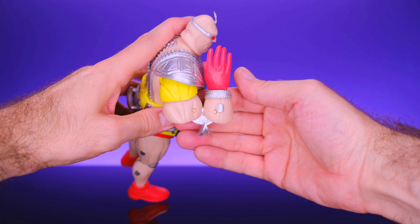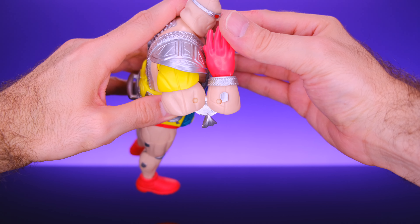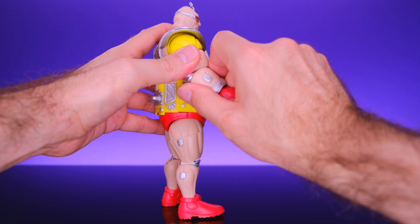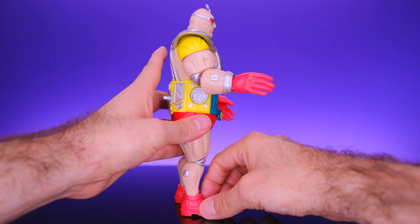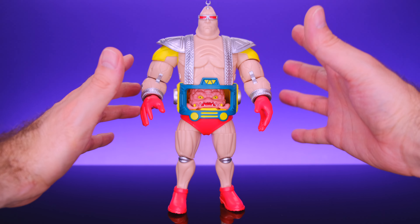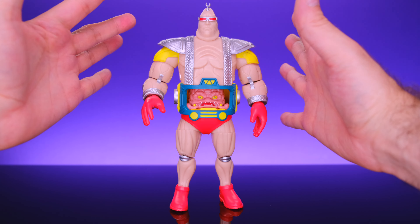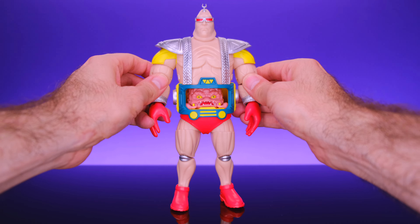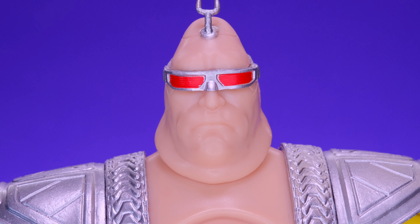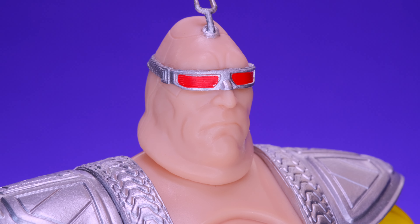One thing I feel like Loyal Subjects needs to improve on is the way they incorporate articulation into the sculpt — and that's not unique to Krang, it's the case with a lot of their figures. In certain areas it feels a little rough, especially on the elbows and knees. When you bend the double-jointed elbow it gets a little crazy and looks kind of ugly. With Krang you could overlook it since he's a big robot, but it's still a problem across their line.